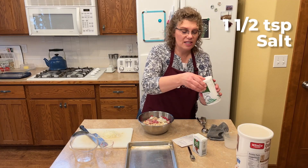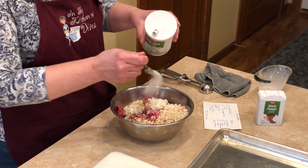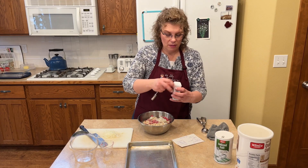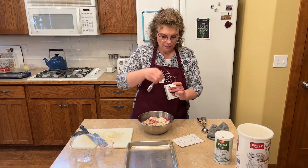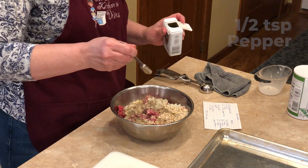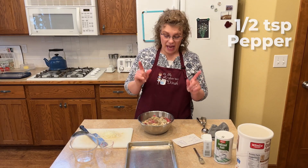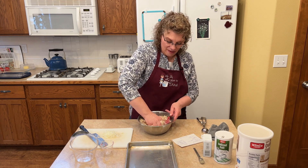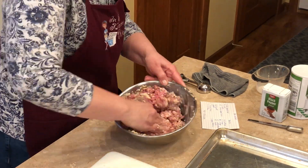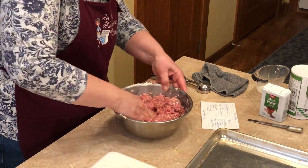We're going to put one and a half teaspoons of salt in, and a good amount of pepper — probably about a half a teaspoon. Now I'm going to go in with my hands. God gave me my hands and I think they're one of the best kitchen tools you have. I'm just going to mix this all together, get the onions, salt, pepper, and oats worked in, and then we're going to form them into balls.